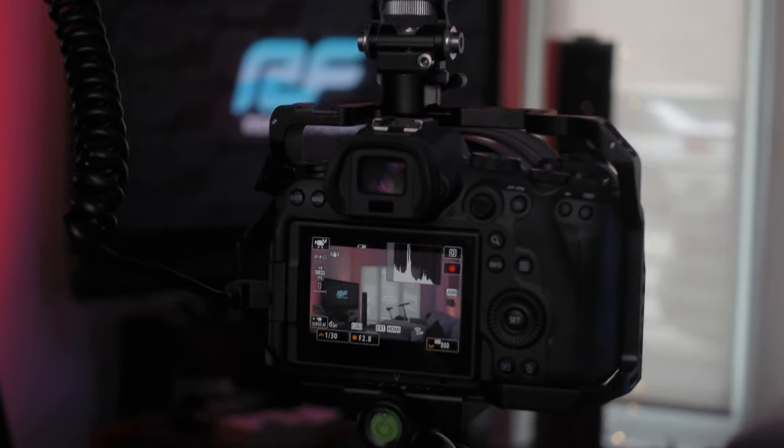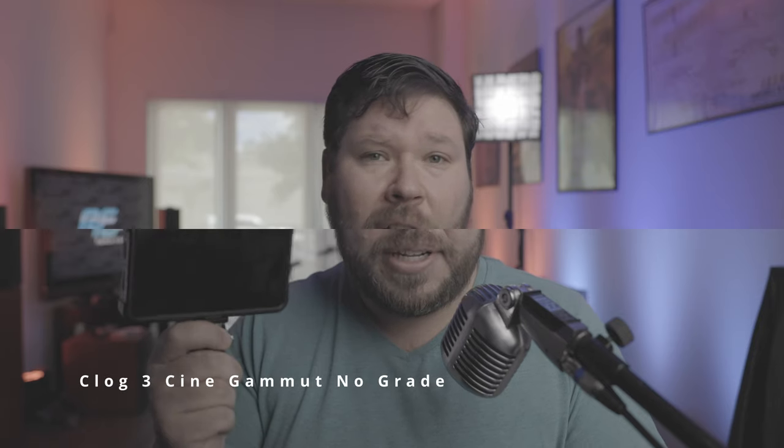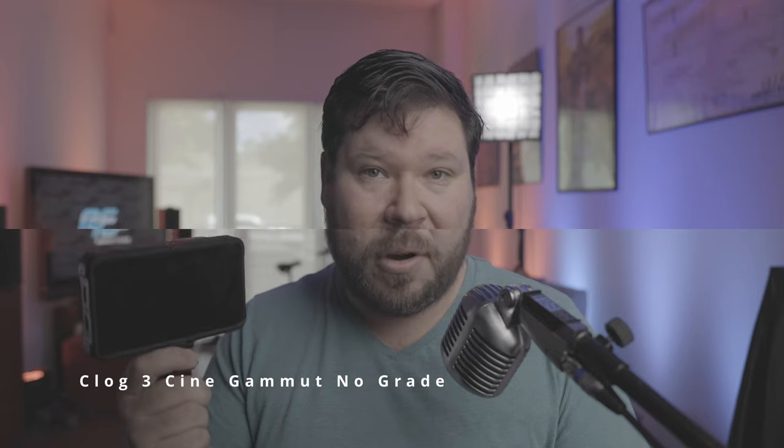On the EOS R6 and the R5, if you're not exporting a raw signal to the Ninja V — when I actually started using the Atomos Ninja V in the studio, there were way more discrepancies than even Todd found in his video, especially when it comes to not just color cast but the color science that the camera outputs through the HDMI to the Atomos Ninja V. I don't know if it's an issue on the Atomos side or the Canon side.